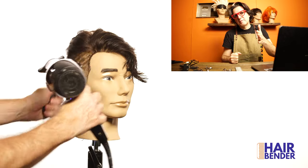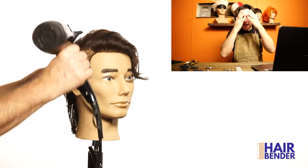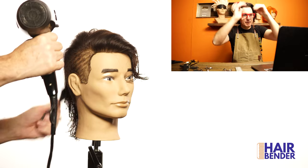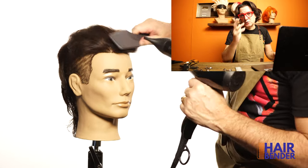Use the blow dryer with a flat brush to create the direction of the hair that you want, and use the brush to lift the hair up so you can get a little bit of the pompadour section on the front part. This style can be finished in two different ways: as a pompadour and as a tube block.